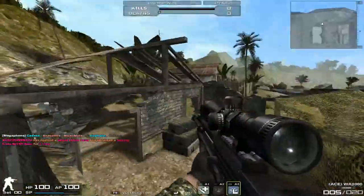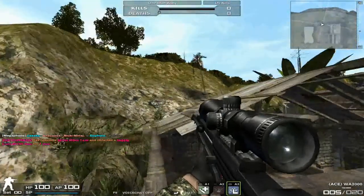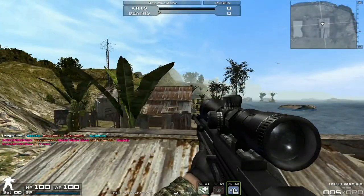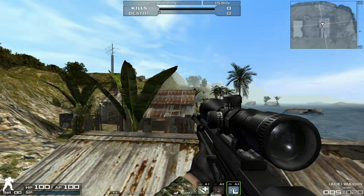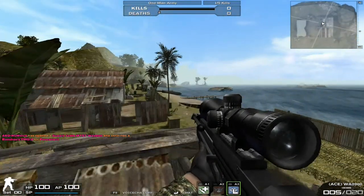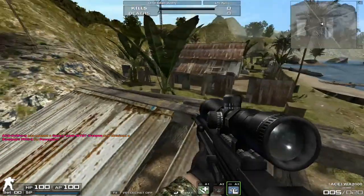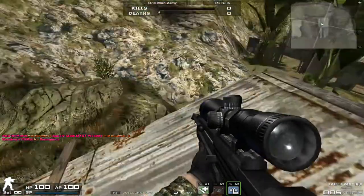Hey guys, next 60 years. We're coming to you with another Combat Arms review. This is a WA-2000 sniper rifle, and this is a suppressed, semi-automatic, one-hit-kill sniper.